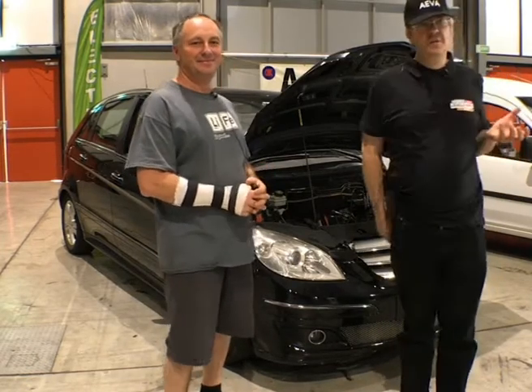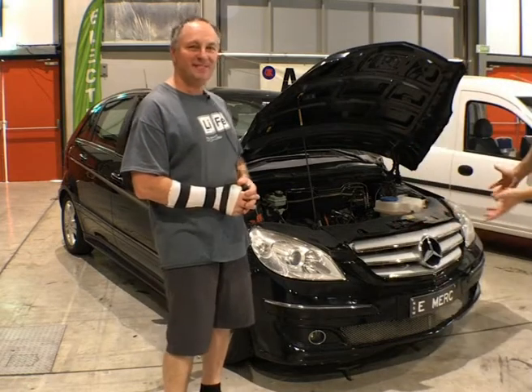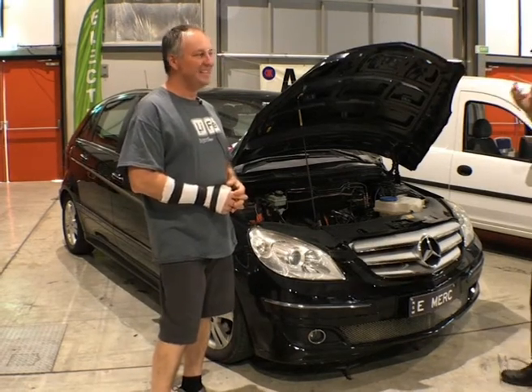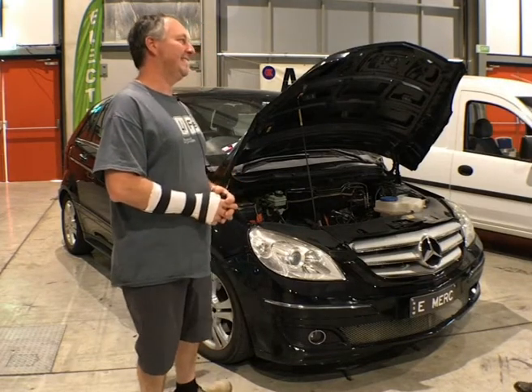Okay, all right everybody, I'm here with Jeff O'Toole, who's done part of the conversion here of this e-Merc. And if you look at the decal on the front, it's got this peace symbol, 'tread lightly'. So it's a real sort of switched-on, environmentally conscious conversion, this one.